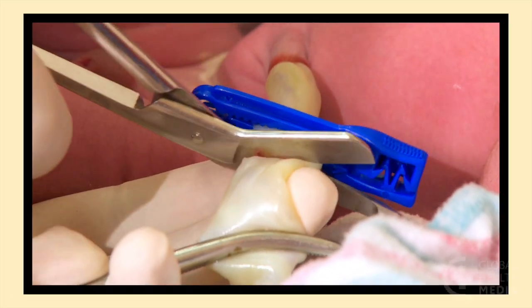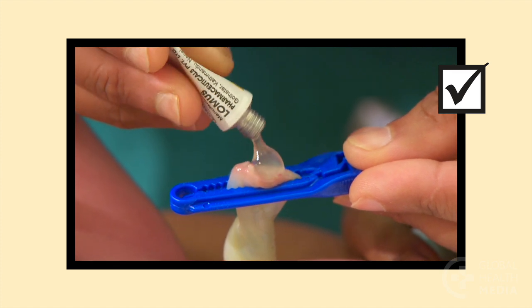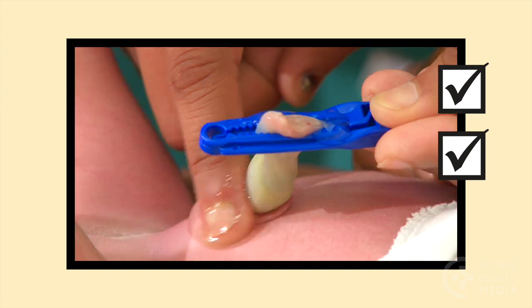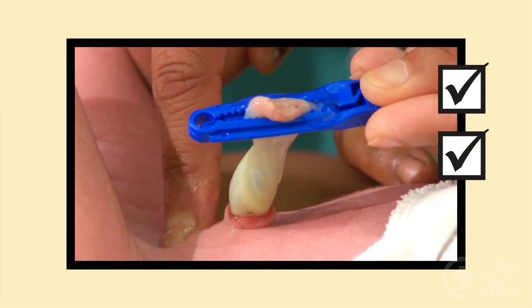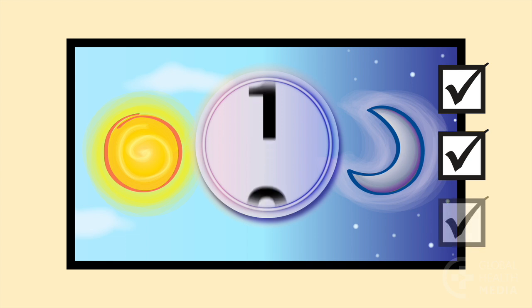Remember: soon after the cord is cut, apply Chlorhexidine. Apply it to the entire cord stump and surrounding skin. Use it as a single application or every day for seven days according to your national guidelines.